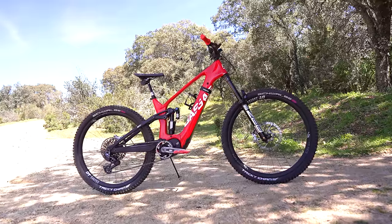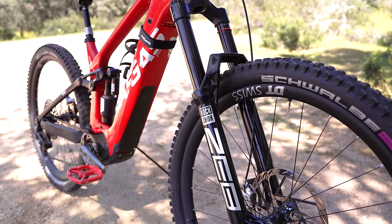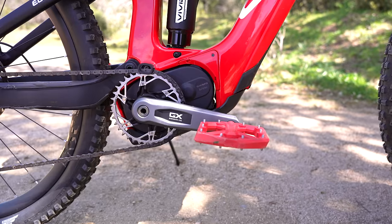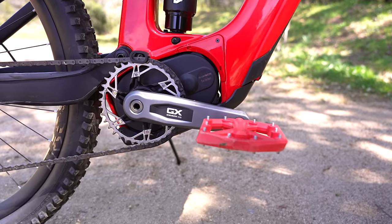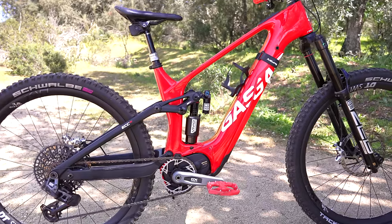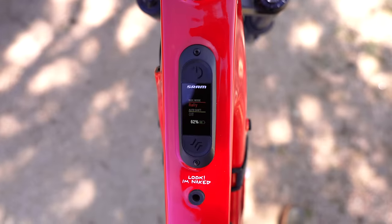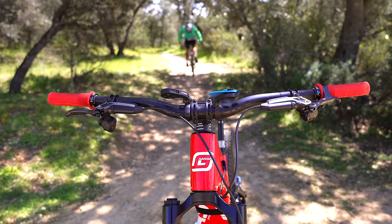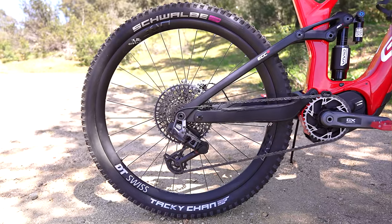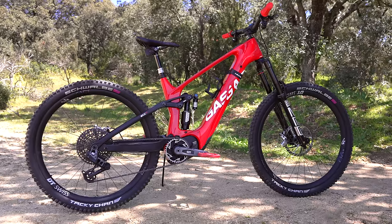The new GasGas ECC is rolling on 29-inch wheels, 170mm of suspension up front and 160mm in the rear. It's powered by the new SRAM powertrain motor with the Bros Mag S, delivering 90 newton metres of torque and a 630 watt-hour battery. You can also get a 250 watt-hour range extender. My test bike comes in just over 24 kilos with Schwalbe Tacky Chance front and rear. It's available in three sizes and three models starting from 7,000 euros.